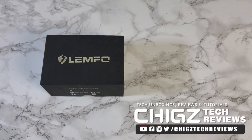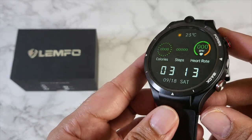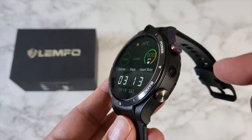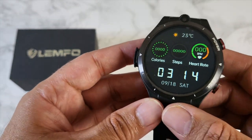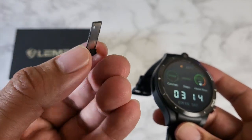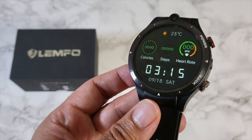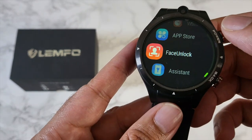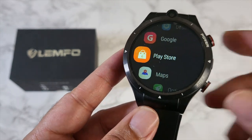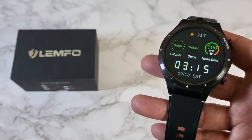Today I'm checking out the brand new LEMFO LEM15. This is a full Android 10 smartwatch with a large 1.6-inch IPS display. It has dual cameras — 2 megapixel on the front and 5 megapixel on the side. The watch has a SIM card tray so you can insert a 4G nano SIM card and have 4G data anywhere, including calls and messages on the go. This makes it a full-featured Android smartphone on your wrist, and you don't even need to pair it to a smartphone — it can be used completely standalone.